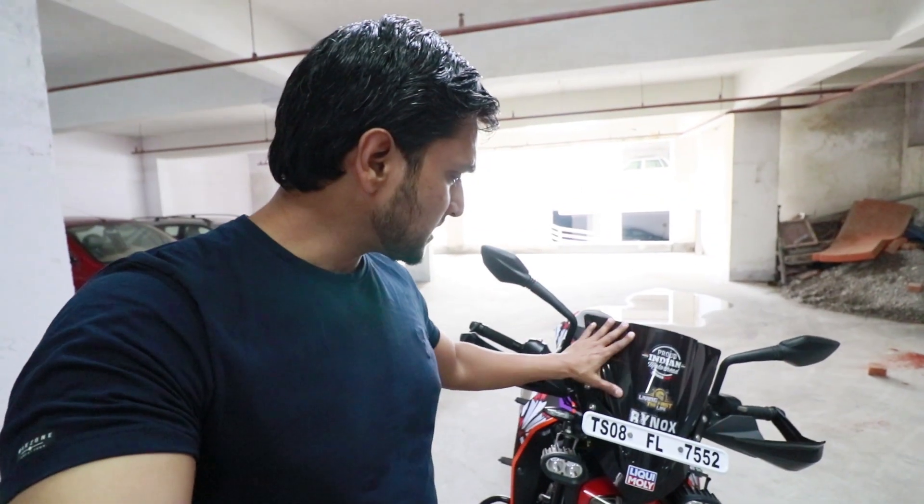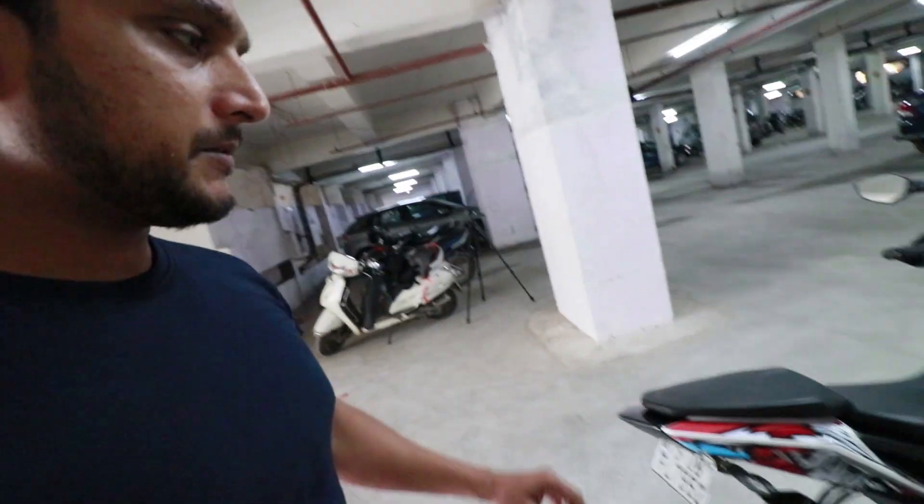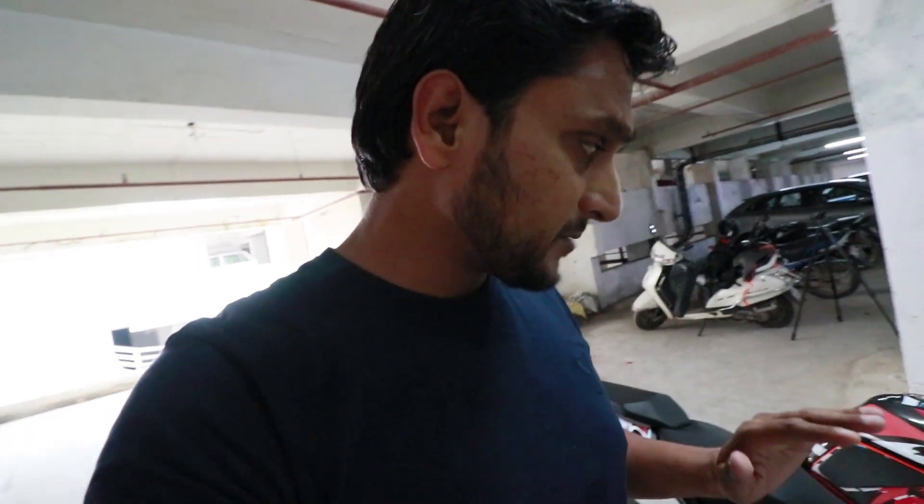This is a visor with bracket, which costed 3500 rupees. After that, we'll talk about the graphics. The graphics are great and wonderful — the bike is giving a different look. It costed 6000 rupees.